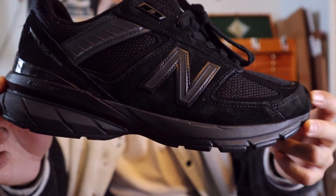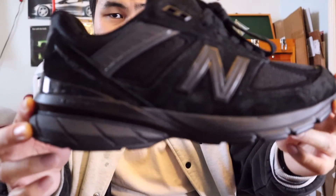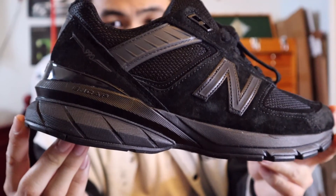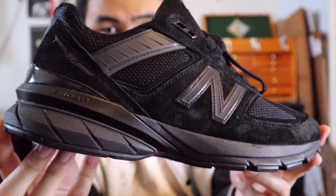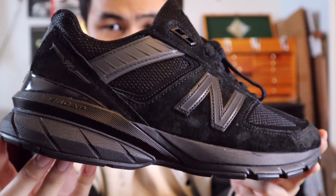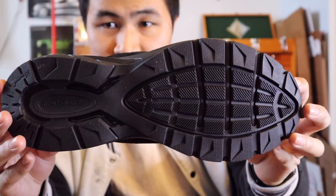Moving on towards the midsole of the shoe, the entire midsole is in black — all the foam is painted black, and the back heel area where the ENCAP unit is housed is also in black. ENCAP is New Balance's proprietary cushioning technology that combines a polyurethane heel cradle as well as an EVA core for a perfect combination of stability, support, and comfort.